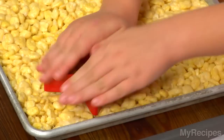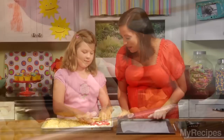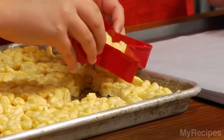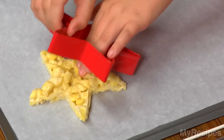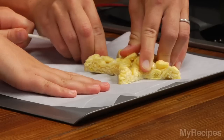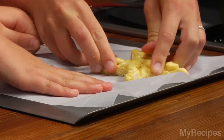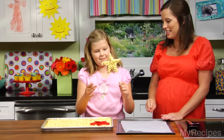We're going to take our cookie cutter and you want to give it a press, and then I'll come behind you and press it a little bit more. You want to go ahead and pull it out? Perfect — we'll just pop it right down on the paper. Excellent, that looks so good. And now we have our lollipop stick. Give it a good push. Look at that — you're a princess!